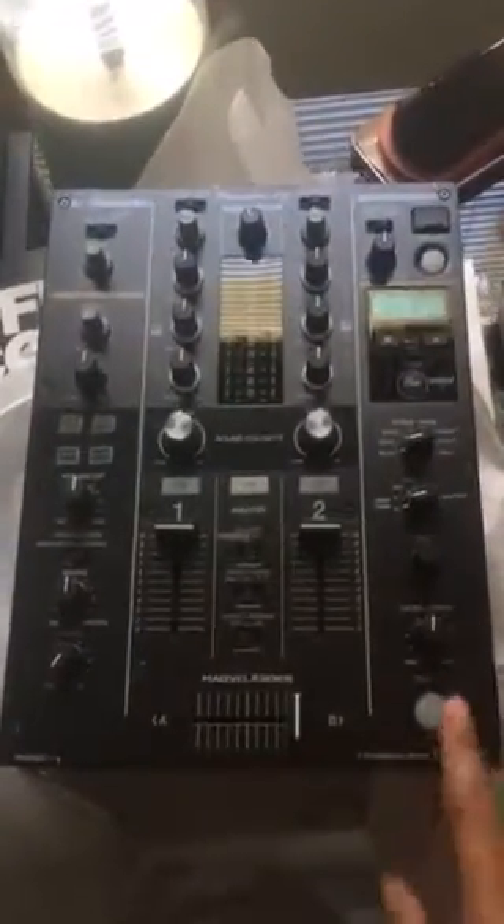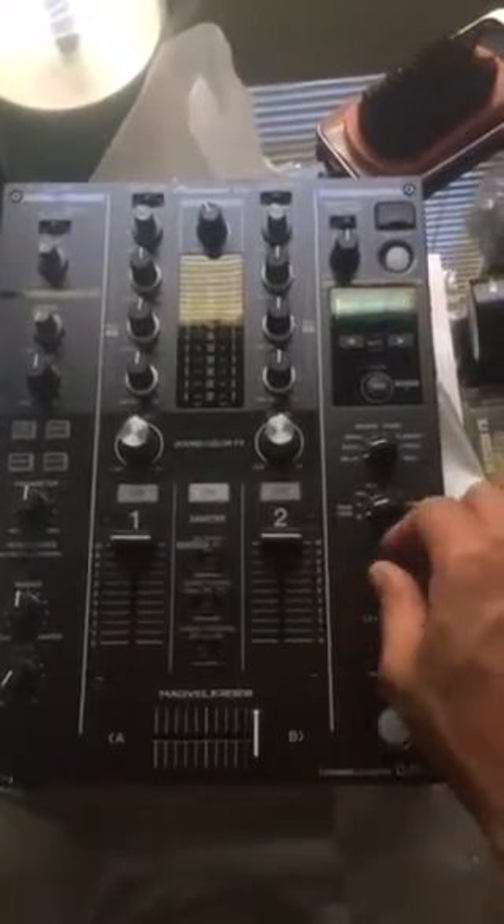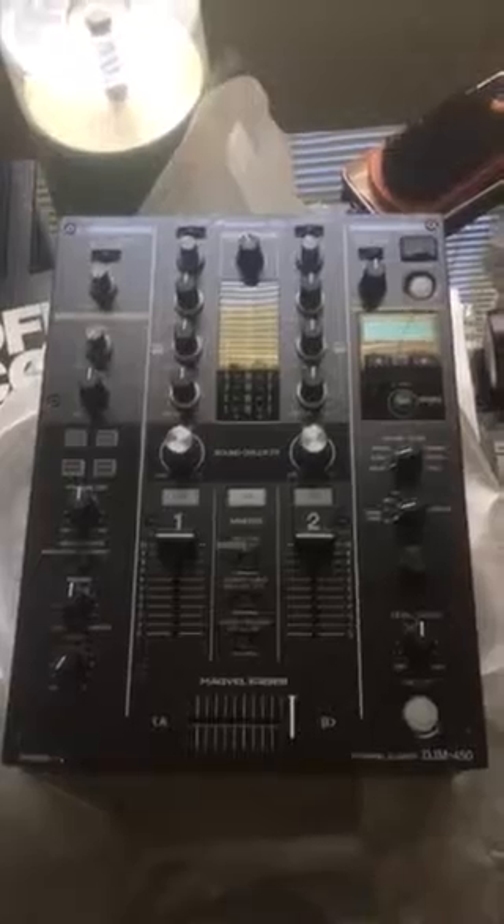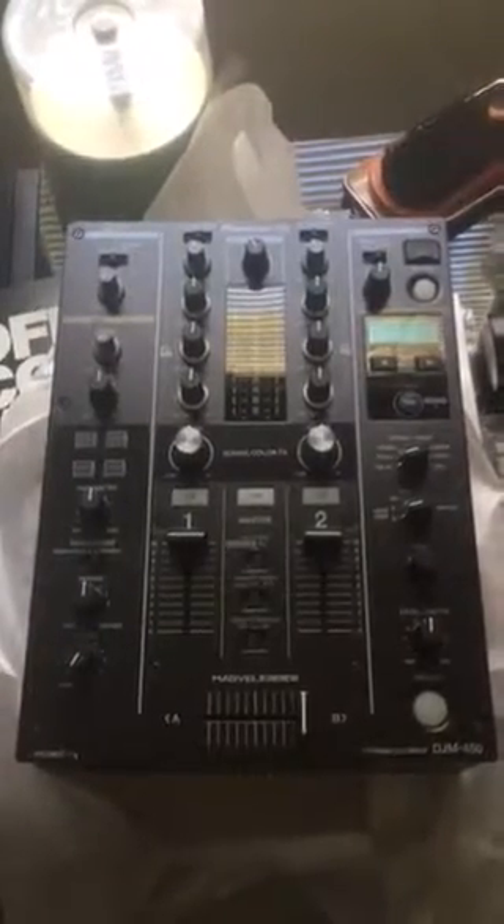That's all I want to show y'all for this unboxing. More unboxing is coming. This is the DJM 450 — that mixing must have got me on his mind. I'm gonna go ahead and test this out and I will let you know later on. Thanks guys.